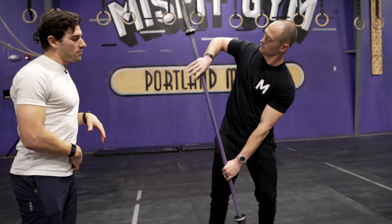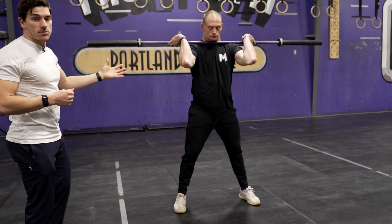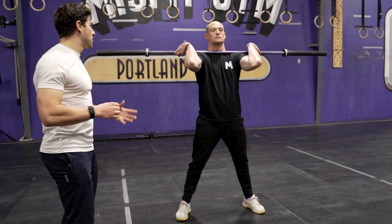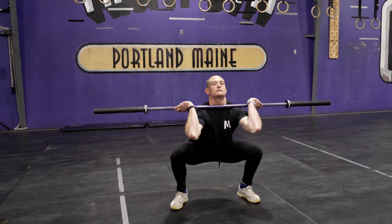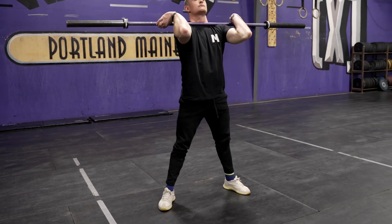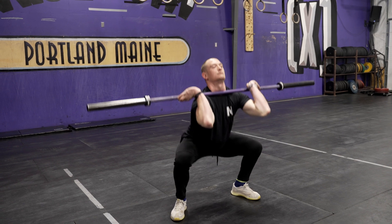I'm going to have Sherb set himself up again and he's going to go a little bit wider. This is actually his actual squat stance because of his mobility hindrances. But from here he's able to stay a lot more upright in that front squat.